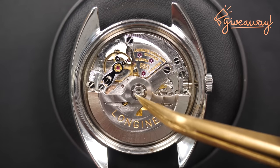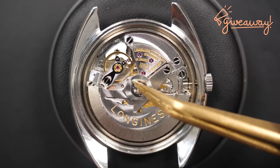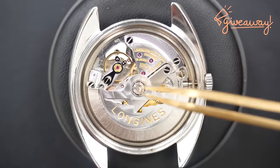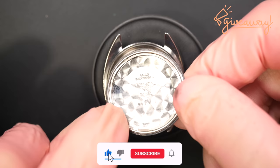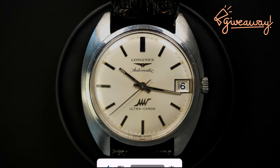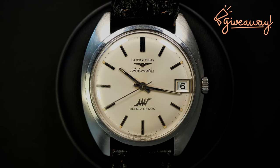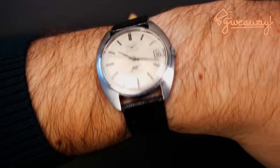To thank you for all the support you're giving me on the channel, I will do a giveaway with a beautiful Longines that I restored on the channel. The giveaway will be on the 26th of December. For this you have three simple steps: first you need to like the video, you need to be a subscriber to the channel, and you need to put a comment below saying why you love vintage watches so much. Thanks for participating and good luck!